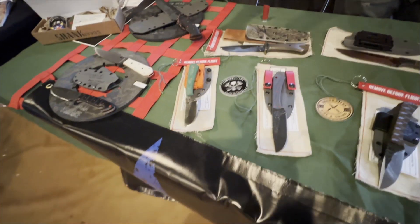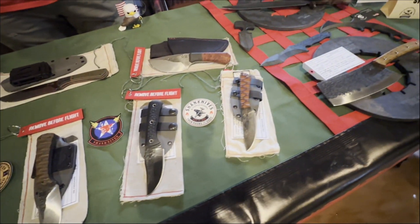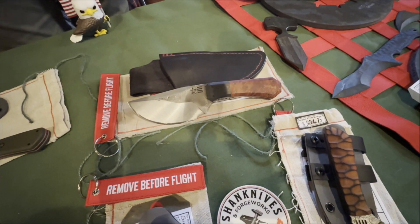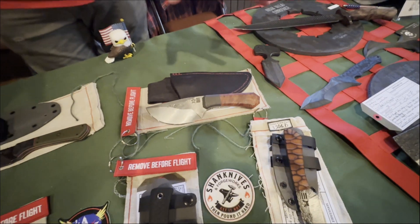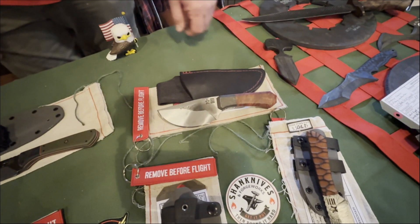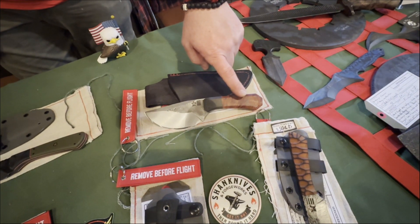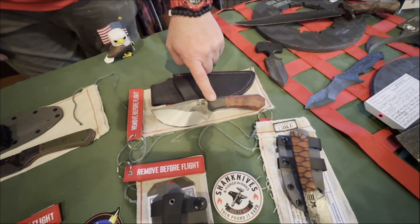I like to use a lot of G10, micarta, and synthetic type materials because you can almost personalize them to different individuals — different colors and everything. A lot of my blades are leaf spring, but this one is 80CRV2 with a maple burl handle.